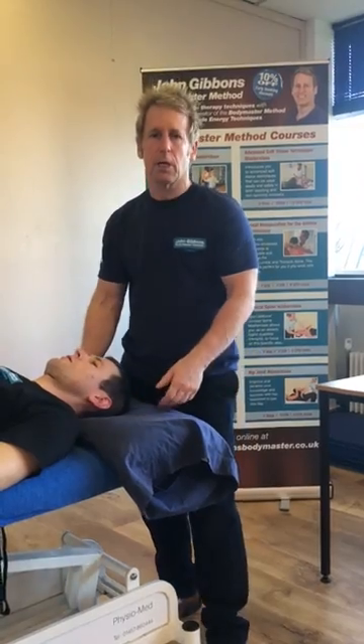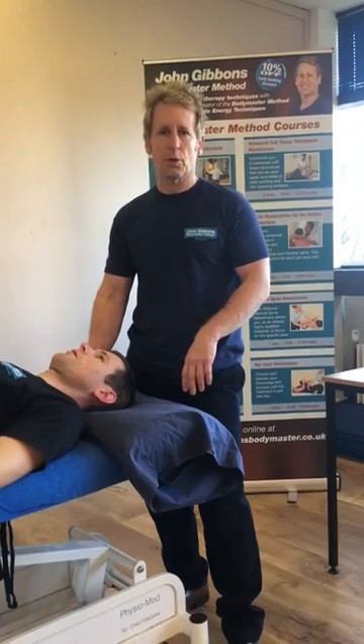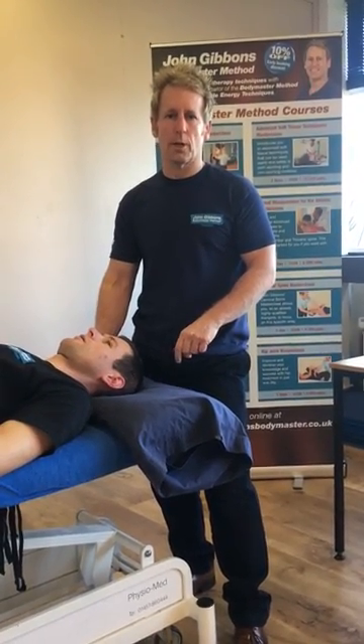My name is John Gibbons, I am a sports osteopath, and if you want to learn how to perform some techniques, then look on www.jongibbonsbodymaster.co.uk. Thank you for watching.